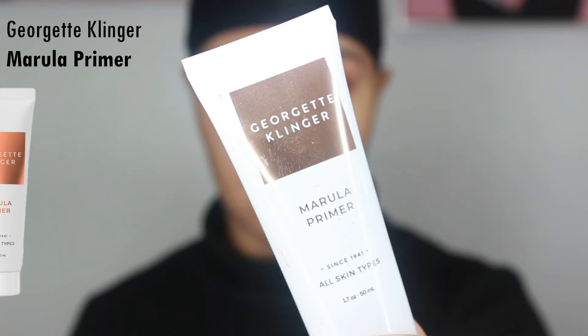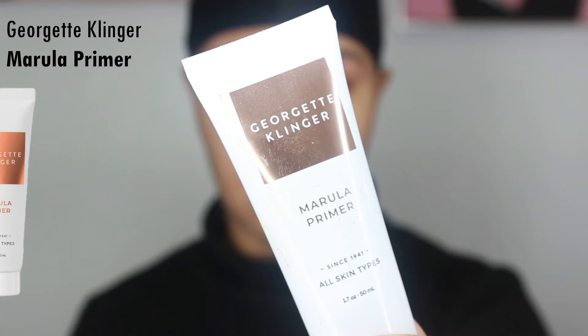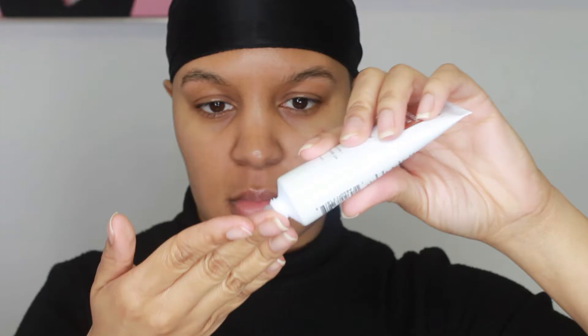I'm going to start out by going in with the Georgett Clinger Marilla primer. This primer is very lightweight but it's also very hydrating. It's so important to make sure you prep your skin before you start applying your foundation. It helps to prolong the wear of your foundation and it just gives you that smooth and flawless look that you're going for.